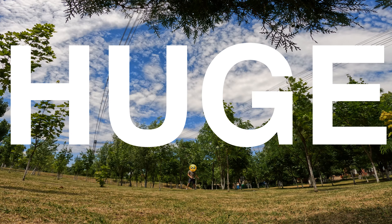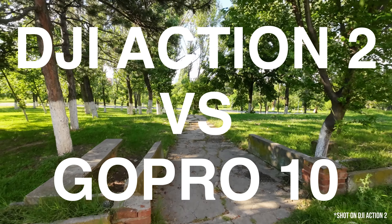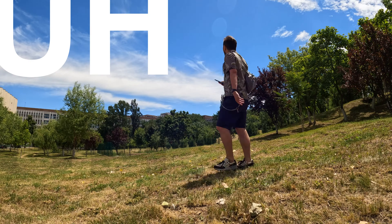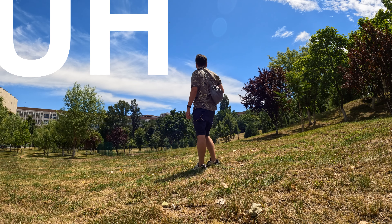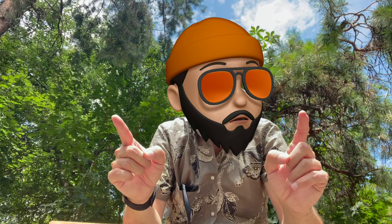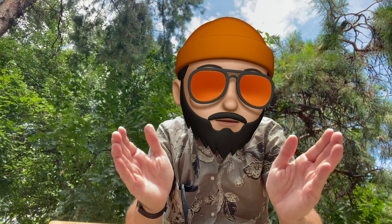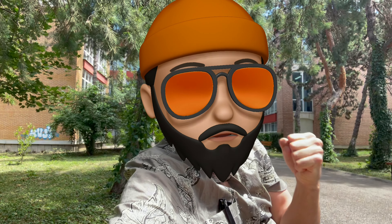I need everyone to remain calm. This episode is going to get you. Today is an amazing day. We are putting head to head two of the main contenders on your shopping list. If you want to buy an action cam, you're probably going to go for the DJI Action 2 or the GoPro. I have to choose between these two form factors — which one works for you. I've been waiting for this episode for so long.